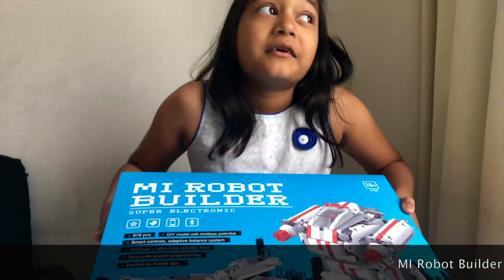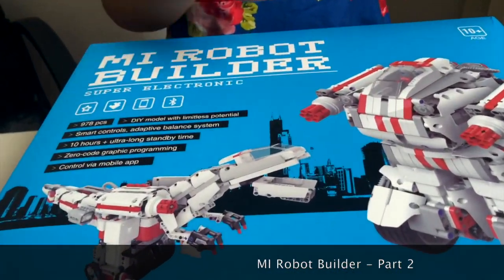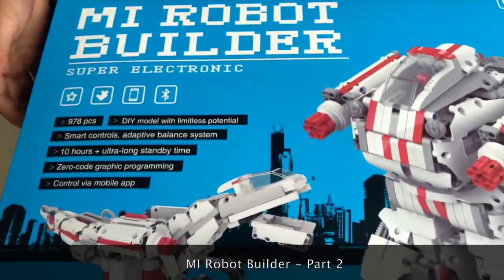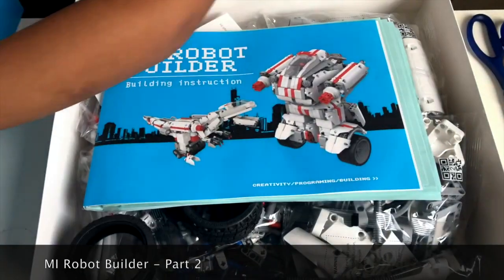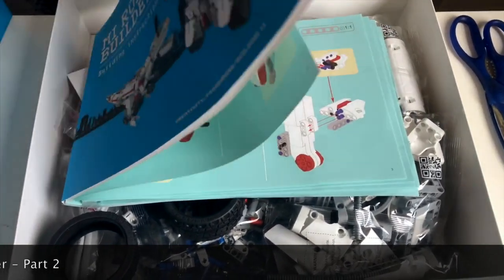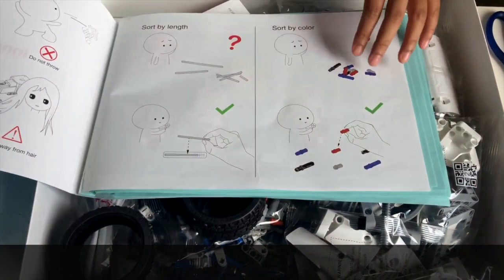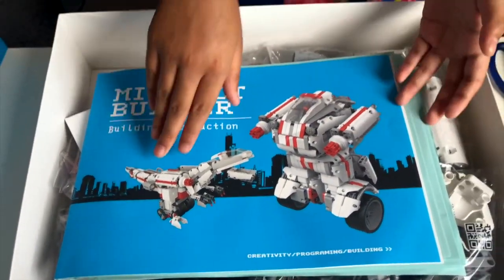Welcome back to Hila Lavendel! Today we're going to be building the MI robot. In the last video we opened it, and now we're going to build it. We have to sort all these pieces — the book says to sort by length and by color. I also have my trusty scissors here which I might use.